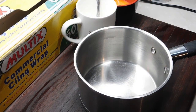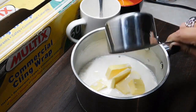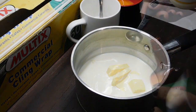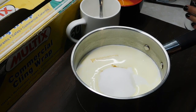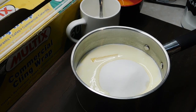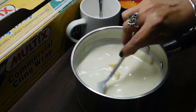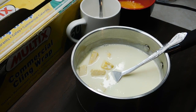Now we get out a medium saucepan and chop in 60 grams of butter, then add one and a half cups of milk, one and a half cups of cream — it doesn't really matter what cream you get — two teaspoons of vanilla extract, and two thirds of a cup of caster sugar. Also, whisk those egg yolks with a fork. Now put the saucepan on the stovetop on medium heat, constantly stirring, and bring it up to a boil.